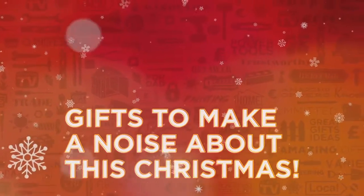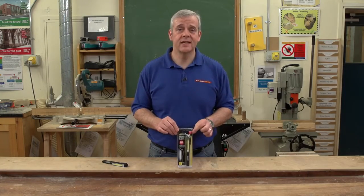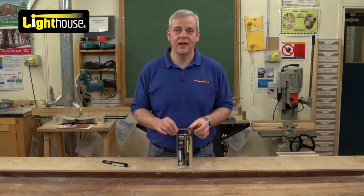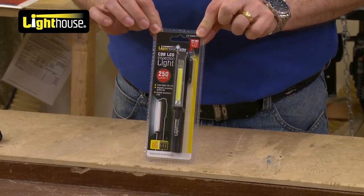Gifts to make a noise about this Christmas from Real Deals For You. We've got a fantastic little light here from Lighthouse. Lighthouse continue to innovate and be at the forefront of lighting technology, and this little torch is an absolute cracker.